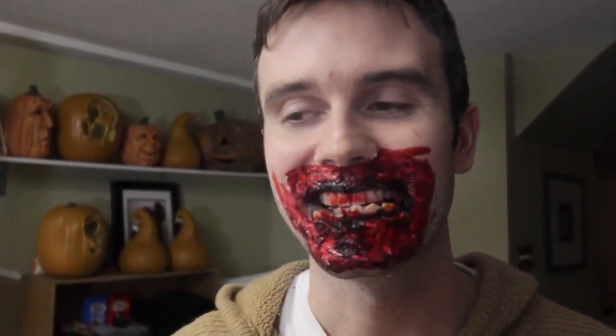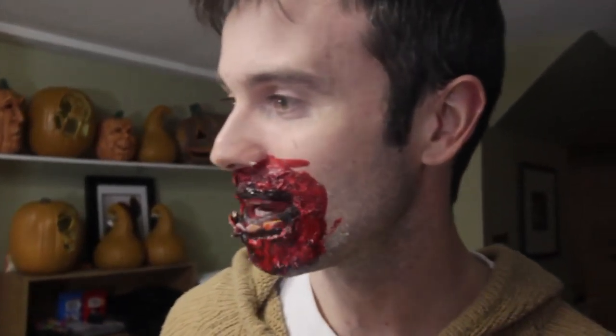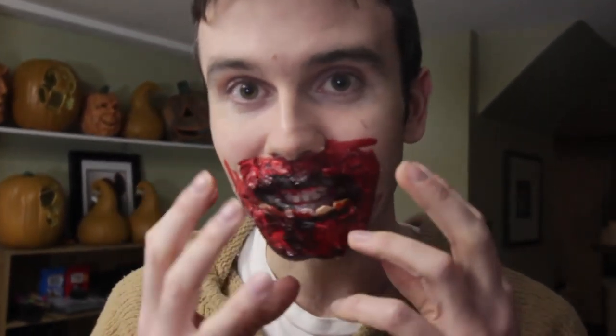Happy New Year! Melissa did this makeup in like three minutes, so it was really good. I had that appliance and we put it on my face. We were fitting it, cutting it, molding it. And Melissa's like, oh, I just want to try something really cool.